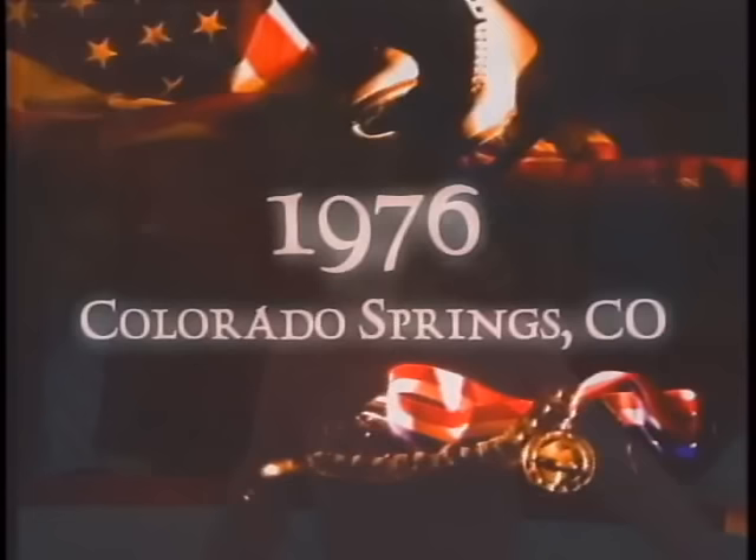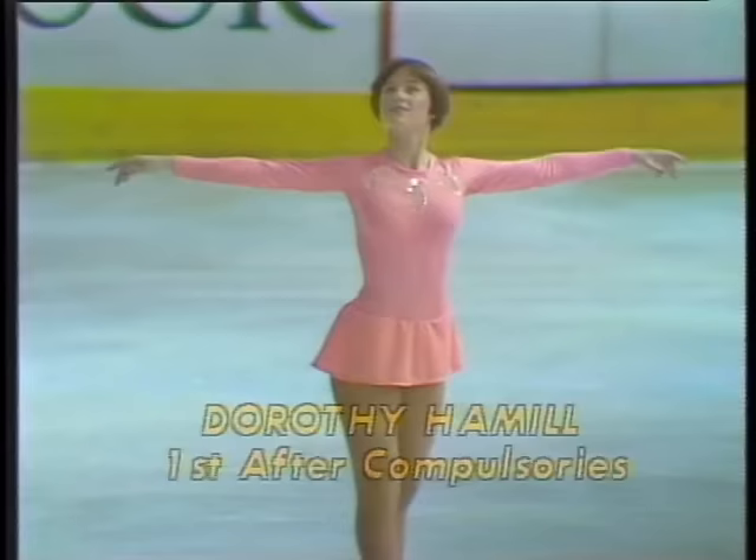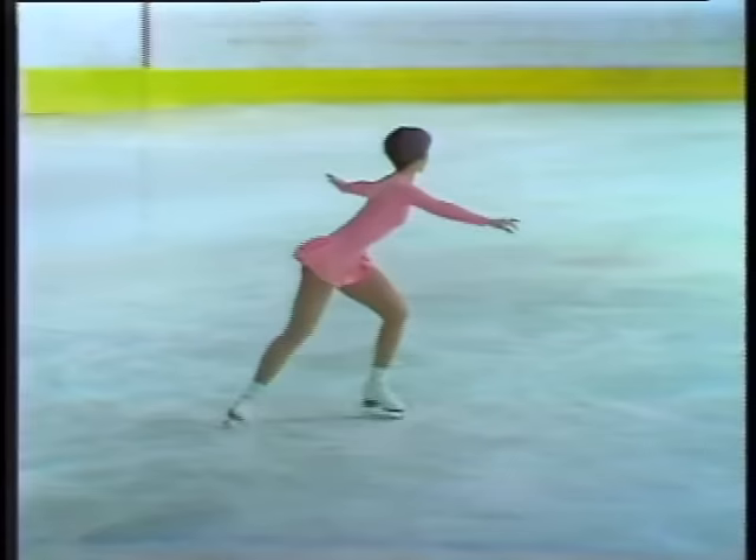Rising to meet the challenge as always, here is Dorothy Hamill winning her third U.S. title. Nineteen-year-old Dorothy Hamill, skating to the National Philharmonic Orchestra's rendition of Seahawk by Korngold.